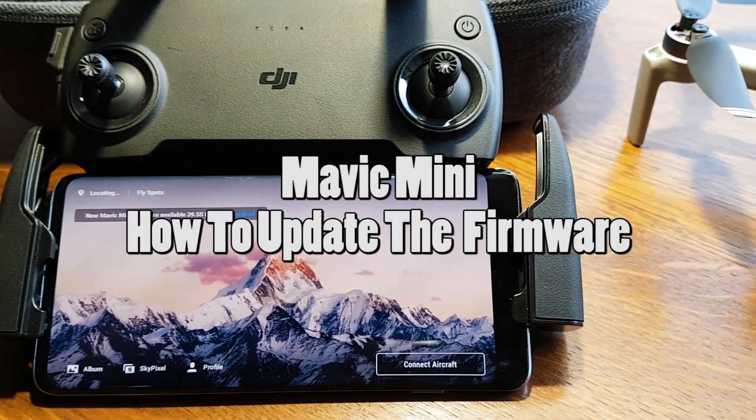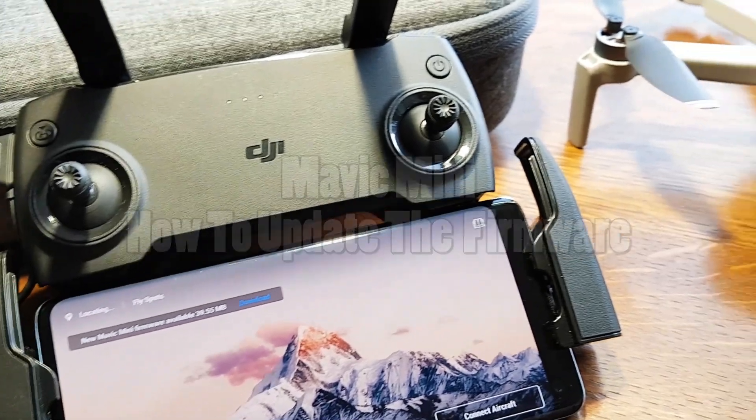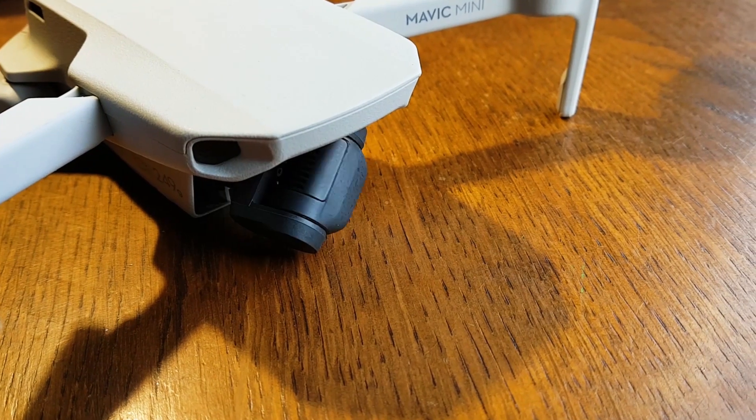This is a step-by-step tutorial on how to update the firmware of the DJI Mavic Mini to unlock new functions and features, in 5 simple steps. Step 1: Make sure you have enough battery life when you are flashing the new firmware to the Mavic Mini.